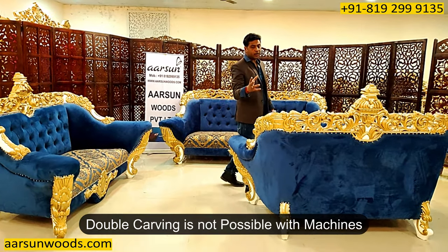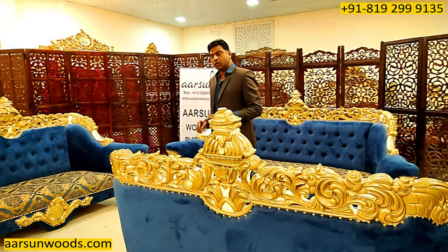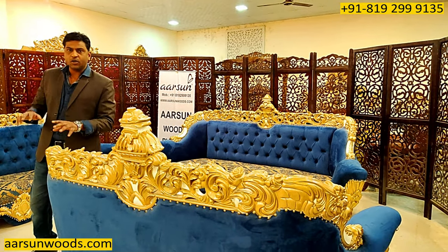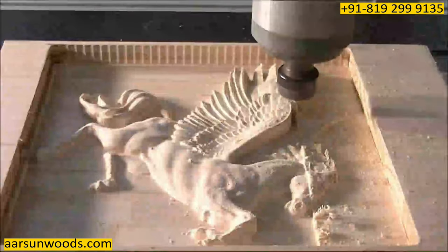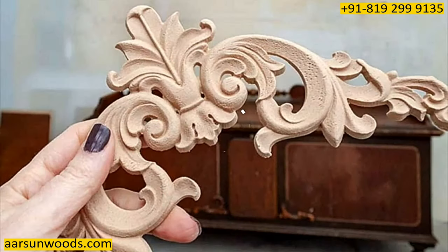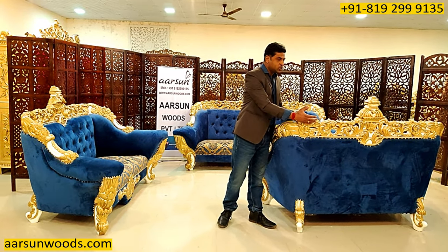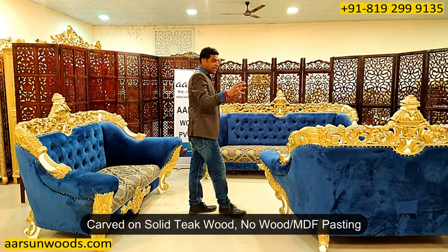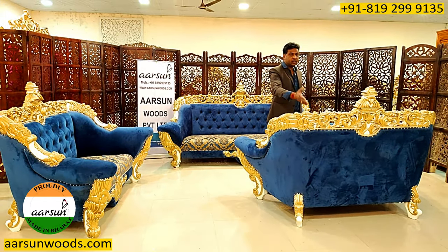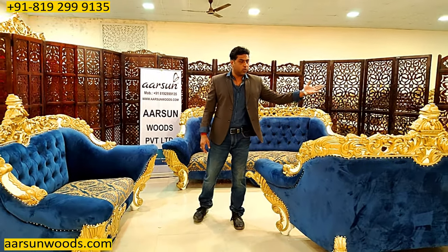Double carving is not possible with machines. A machine does not recognize the surface when it is carved from one side because it becomes uneven. CNC routers work by feeding a drawing into software and carving a flat plank of wood — once carved on one side, the other side cannot be done the same way. What other people do is make molds and press them over MDF. This is not that work — this is actual carving on real teak wood itself. No molds, no MDF. Local carpenters can press moldings, but this kind of work they cannot even think of.